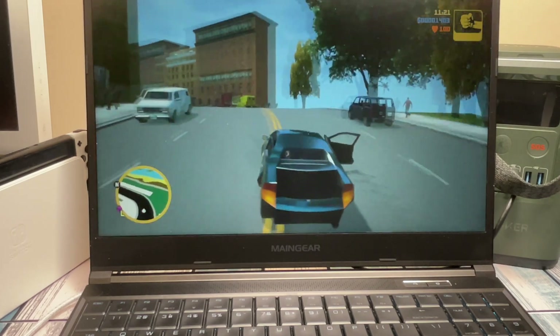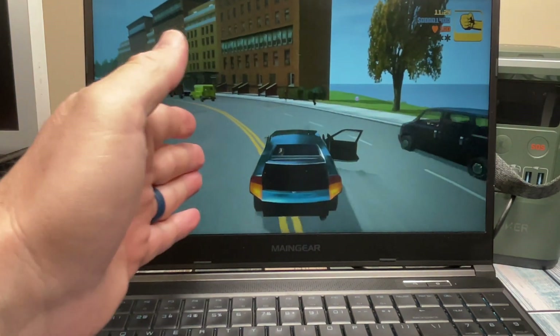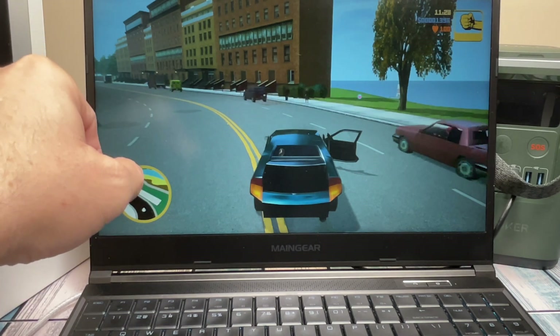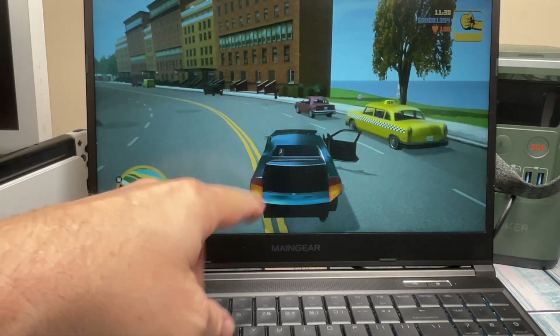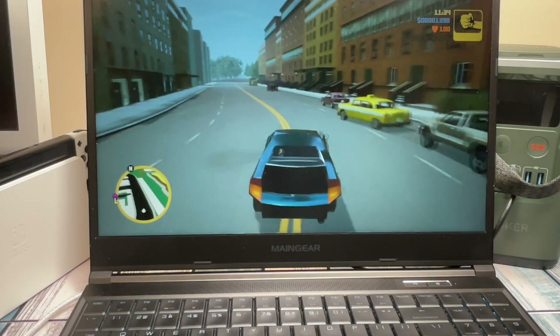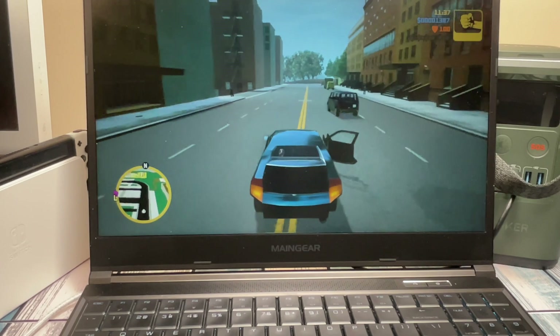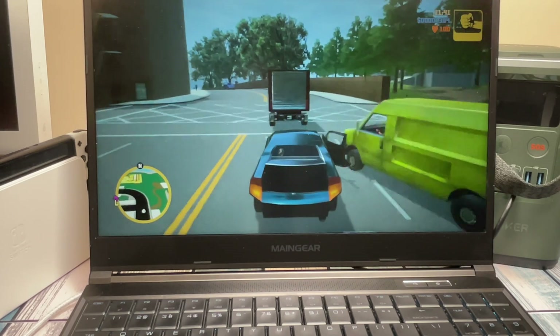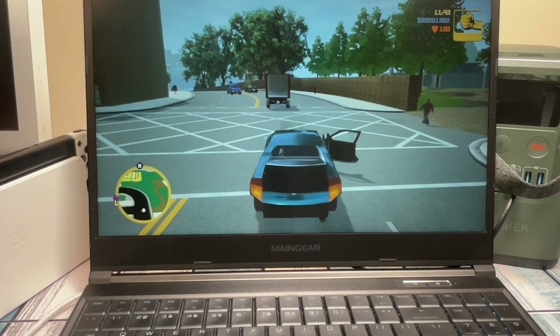If you're going to be streaming, you'd open this up in OBS and the Shadowcast 2 would appear as a video input source, just like any other capture device. But if you just want to play and use it as a monitor without recording, the browser-based Genki Arcade is the way to go.